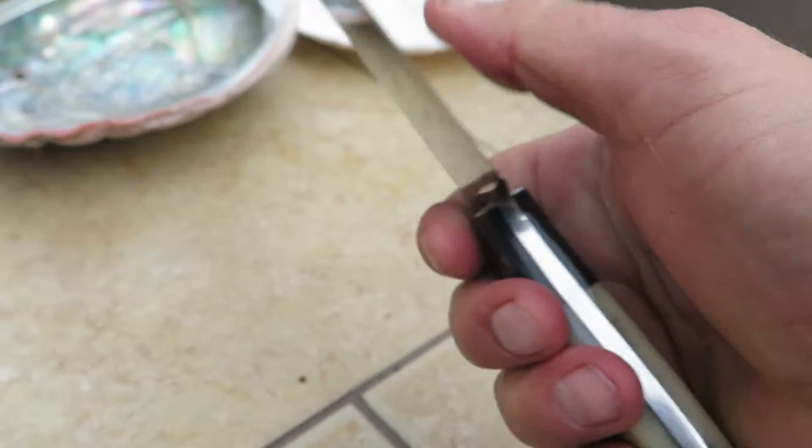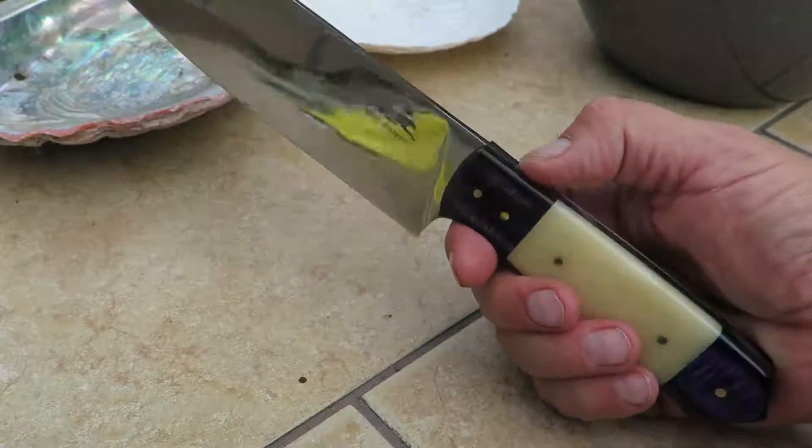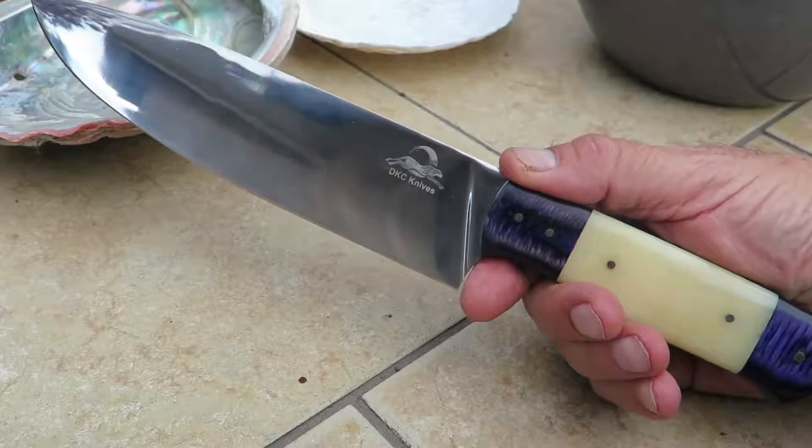Nice big heavy thick piece, razor sharp on the edge — be very careful. Does come with a sheath, full tang, meaning it comes all the way through. It's an extremely strong knife, gorgeous piece, all handmade.